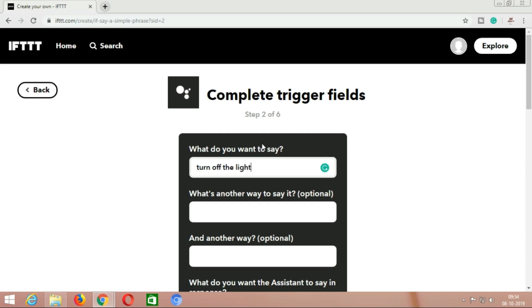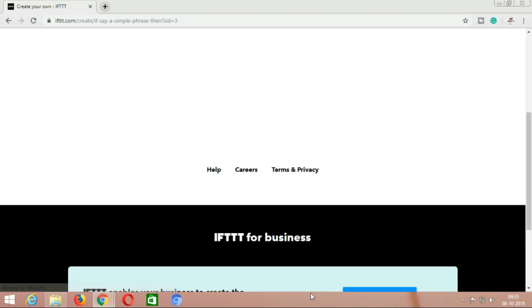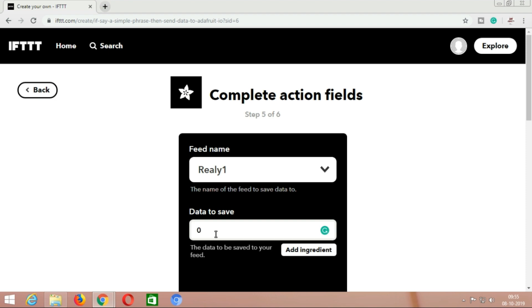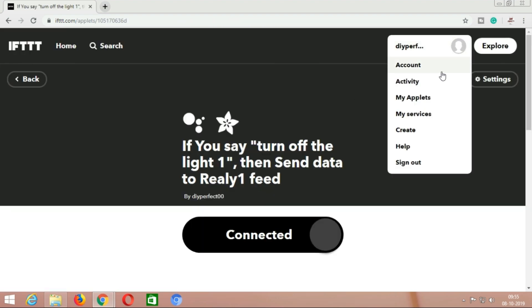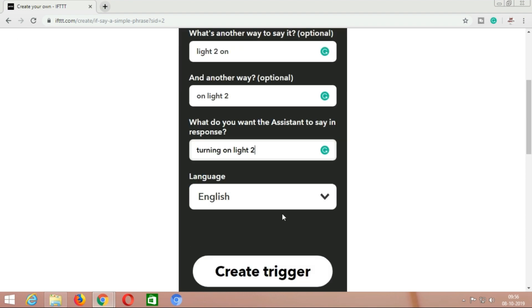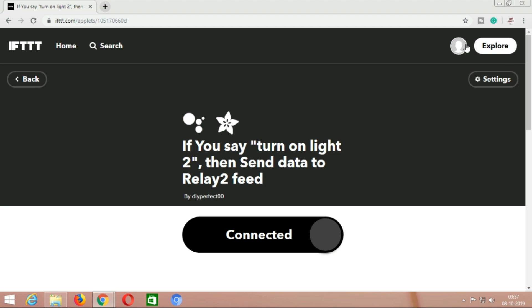For switching off, type 'turn off light 1,' and the Google Assistant should respond 'turning off light 1.' Click on 'That' again, select Adafruit, send data to Adafruit.io, select the feed name relay1, but the data to save should be 0, as we are using it for switching off relay 1. Click on create action. Our two applets are successfully created. Since I am using two relays, I am creating two more applets for relay2 — just repeat the steps, but remember that the feed name should be relay2.